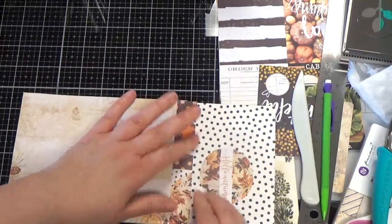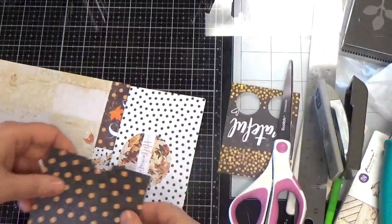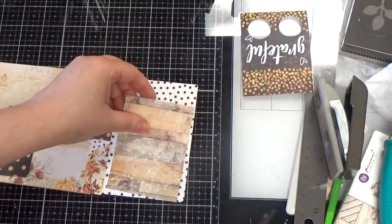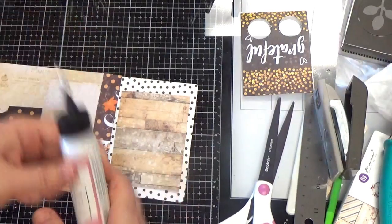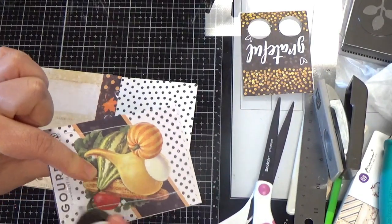That is going to be our hinge and then you will be able to open it like that. Then we're going to put a pocket in here. On my original one I put parchment there — I made the pocket out of parchment — I liked the polka dots. So we're kind of making a backing paper here. Depending on what paper you're using you may not have to do this.